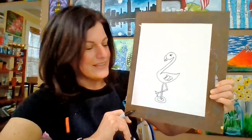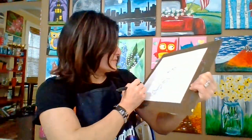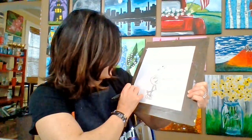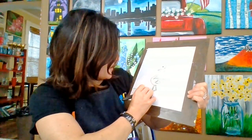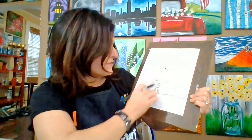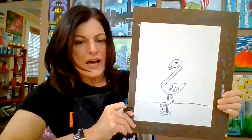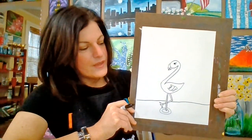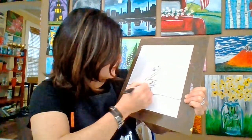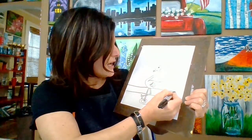Now we're going to do the waterline. As straight as you can, go across and stop when you get to her, because she's in front. There's the waterline. A little bit of beach — another line, and another line.